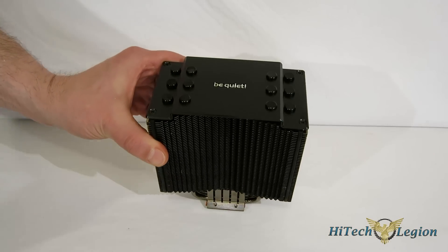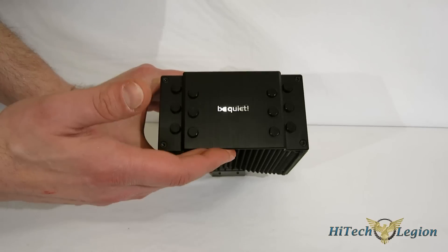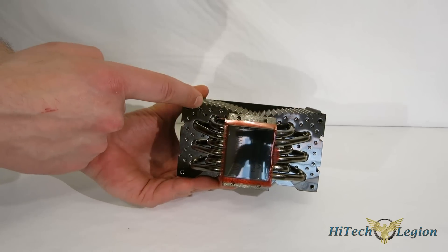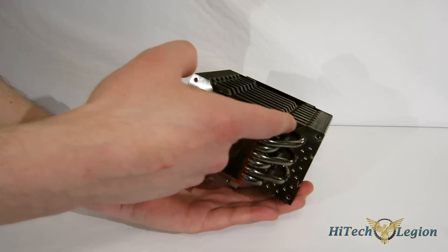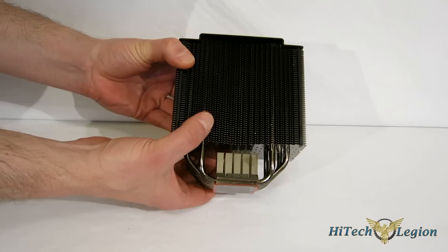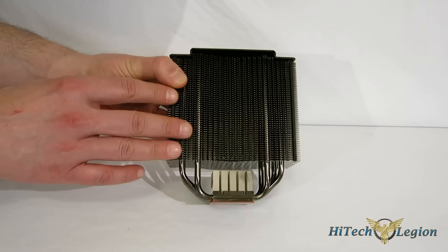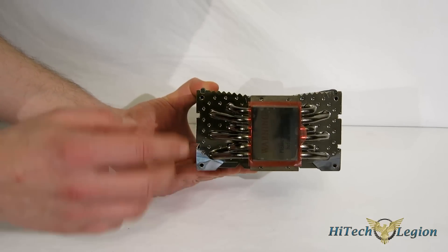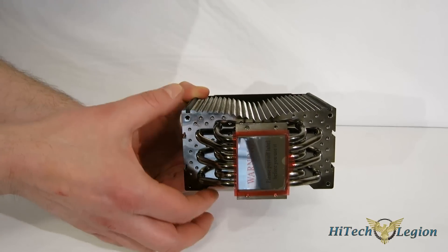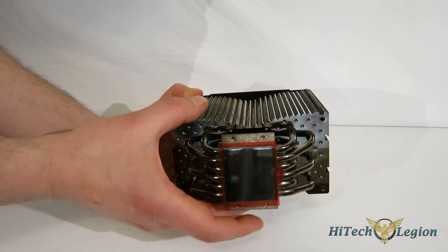Moving on to get a look at the tower on the Dark Rock 3 — the top plate is really nicely done in black aluminum with the Be Quiet logo and heat pipe caps. Taking a look at the fins themselves, they are contoured in the front of the cooler, and on the rear you've got an entirely different contour. This is done to increase air circulation and improve the flow-through of air without increasing noise, so you do get improved performance and increased airflow without an increase in noise. The fins are also dimpled all throughout the array, which gives more surface area to each fin — more surface area means more dissipation, means better temperatures with no added noise.